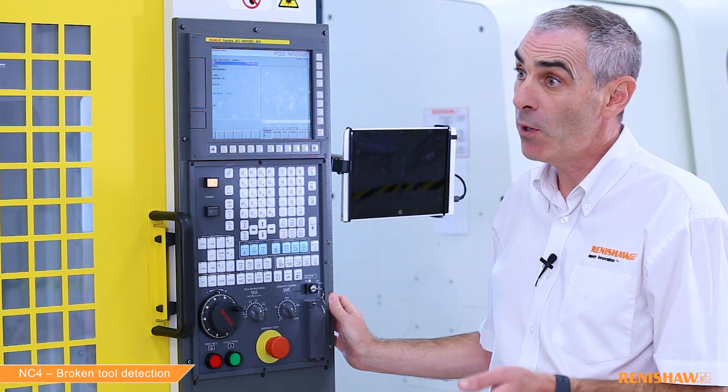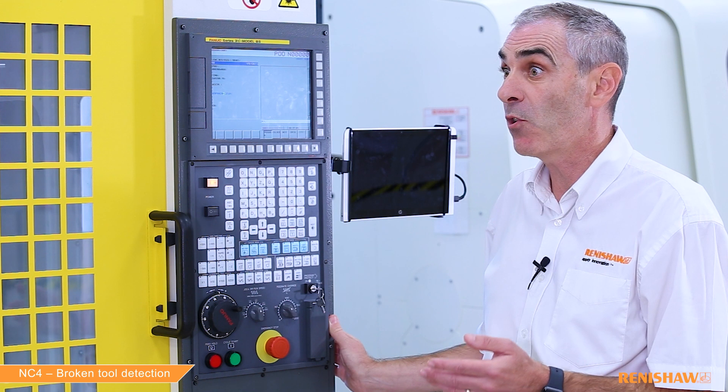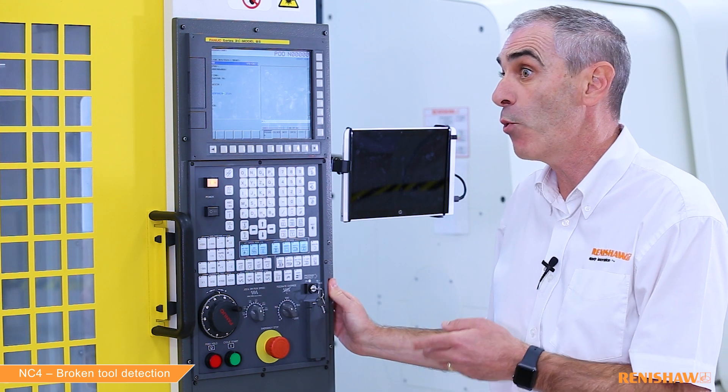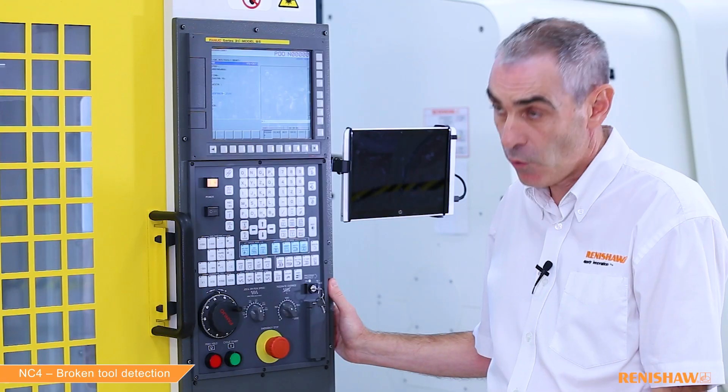Can we move on to tool three — the tap which was pulled out during operation? Are any changes needed to the input line? Yes, if we want to check for tool pull-out we need to make the H input negative, so both long and short conditions are checked using a tolerance of 0.2. Just to clarify: we can check broken tool on its own, or broken tool and pull-out together, but we can't do pull-out on its own. That's correct.